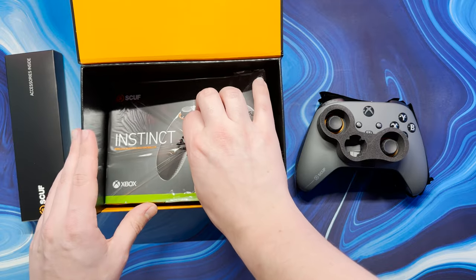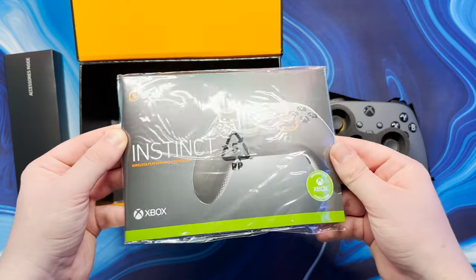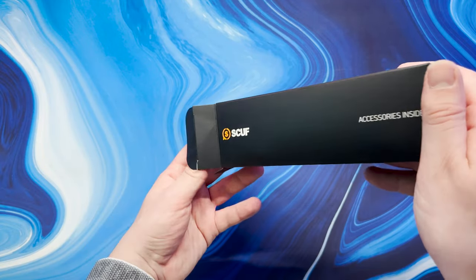The Scuff Instinct Pro controllers work wirelessly via Bluetooth or wired via USB Type-C. This means it can work with the Xbox Series X, Xbox One, Windows, Mac and even iOS.